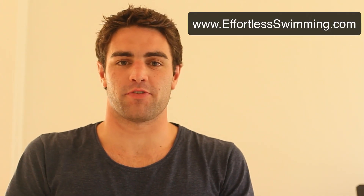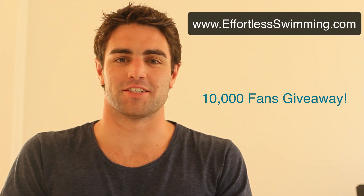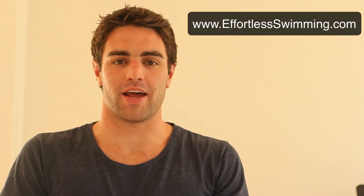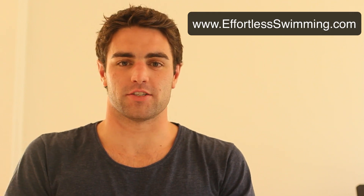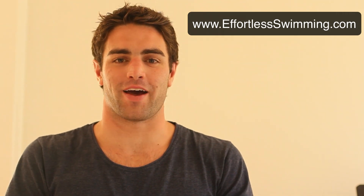This week we hit 10,000 fans on our Facebook page, so I want to thank all of you who are fans at facebook.com/effortlessswimming. We've also got a giveaway — Michael Klim has donated three milk skincare packages for us to give away to our fans. Head over to our Facebook page to find out more about that.